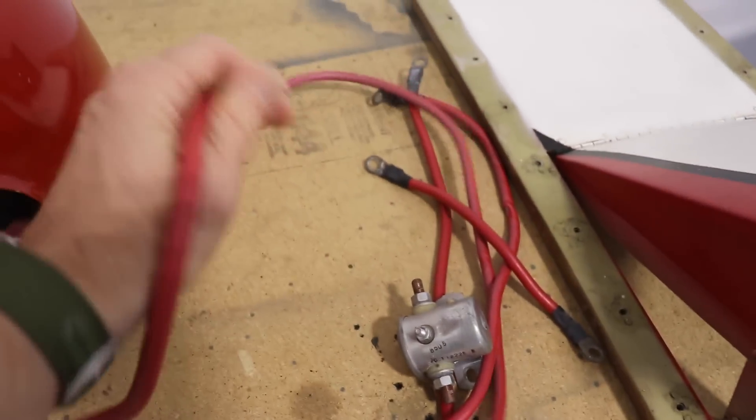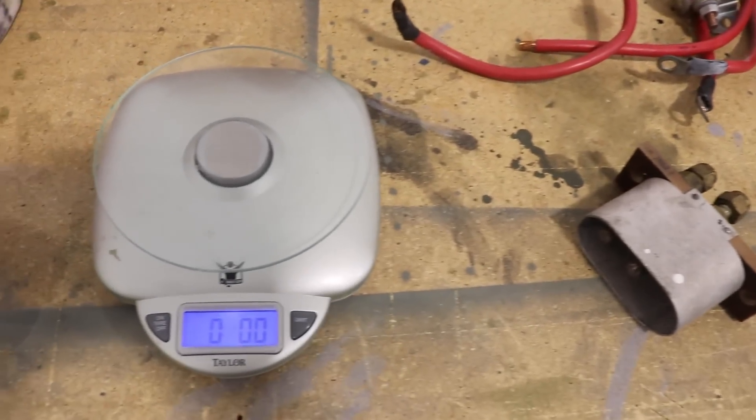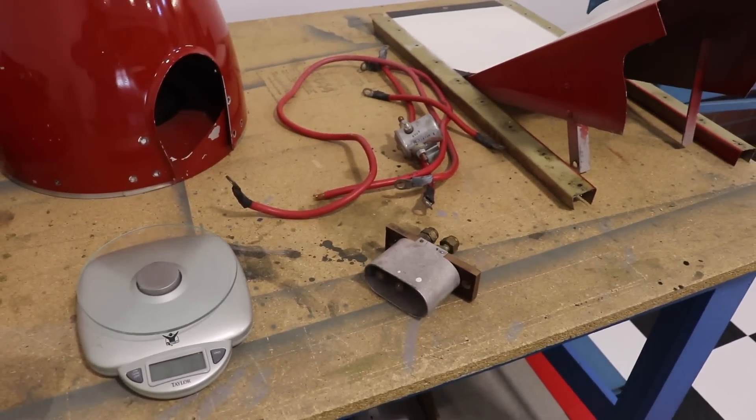Factoring in the two battery cables that went to it, we probably removed a pound or just over a pound from the airplane. Not really significant, but it's extra weight I don't need.